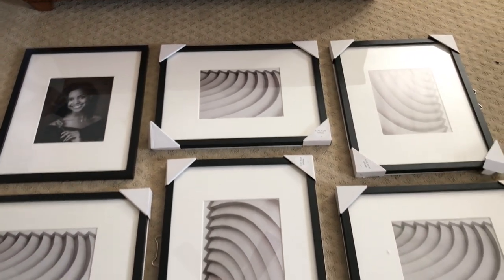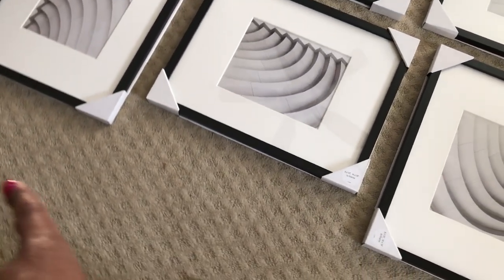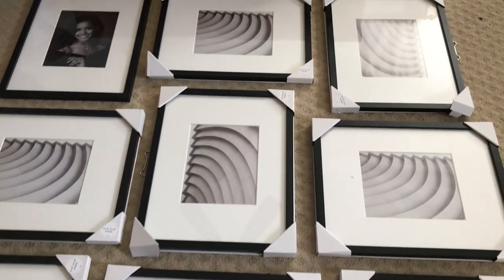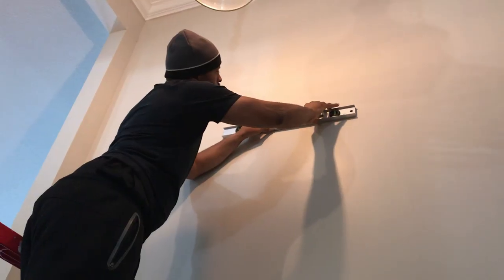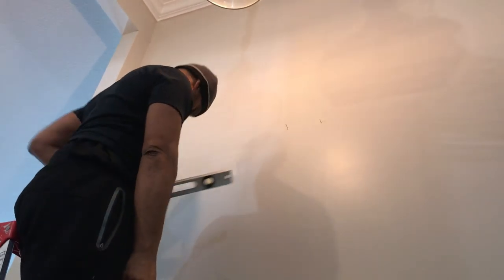Right here you see the layout of my frames, and what I'm going to be doing is hanging some pictures portrait and some pictures landscape. That's why you see me laying them out before we put them up on the wall. You know I can't do a project like this without the help of my handy dandy assistant, aka my husband Lonnie.